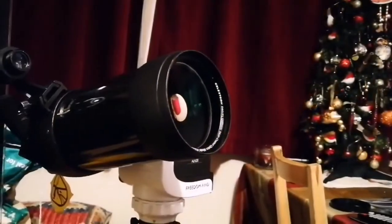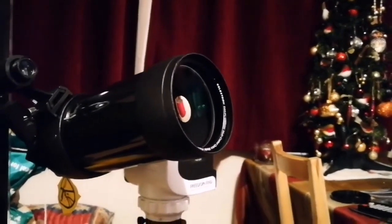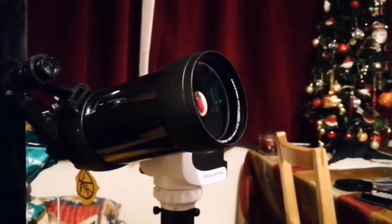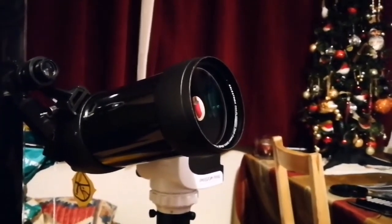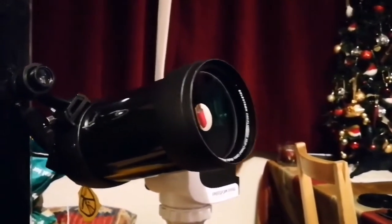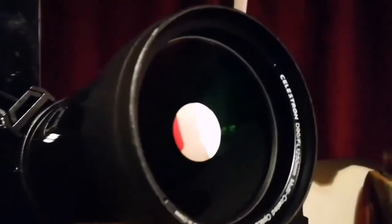The telescope has entered the 21st century. This system works completely wirelessly — just uses Wi-Fi to move. If I attach a camera to the telescope, I can take pictures straight from my mobile. That's amazing — welcome to the 21st century!